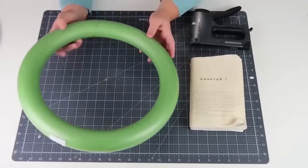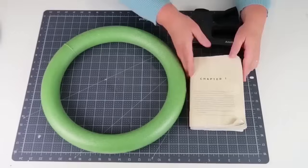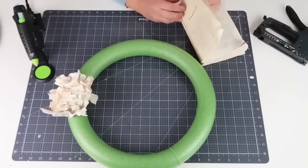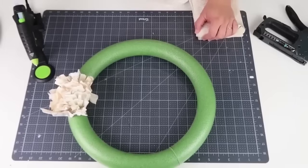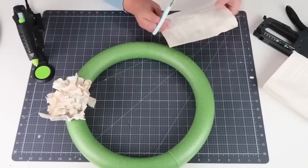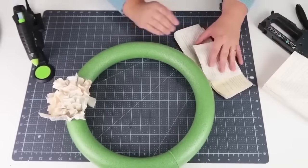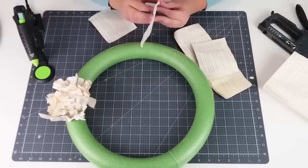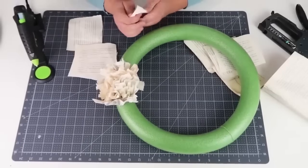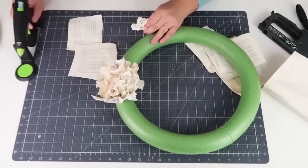Now we're going to make a super easy wreath that is so stunning and high impact in your home. I picked this wreath form up from Joann's and got it 50% off because it's larger than the ones at the Dollar Tree. I also got a book from the Dollar Tree, dunked it in water, put it outside, and let it air dry so it looked nice and weathered. We're going to rip off a bunch of pages, simply cut them in half so they're shorter — you don't want them too long or this will be a massive wreath. Separate all those pages, and now we're going to start ruffling those papers.